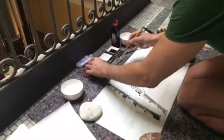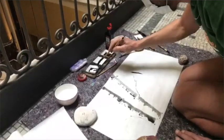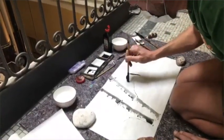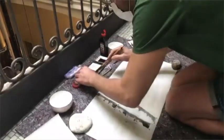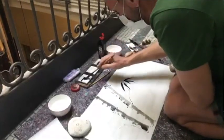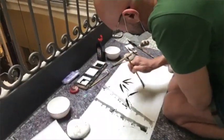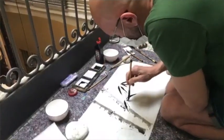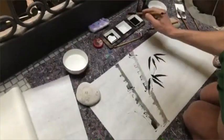Questa tecnica nasce prima ancora come pratica che come tecnica artistica, perché sono i monaci buddhisti che la importano in Giappone e quindi inizialmente è una prerogativa di quell'ambito, legata alla religione. Il Sumi-e viene descritto da sempre come la tecnica dei quattro tesori: i pennelli, la china, la pietra e la carta.